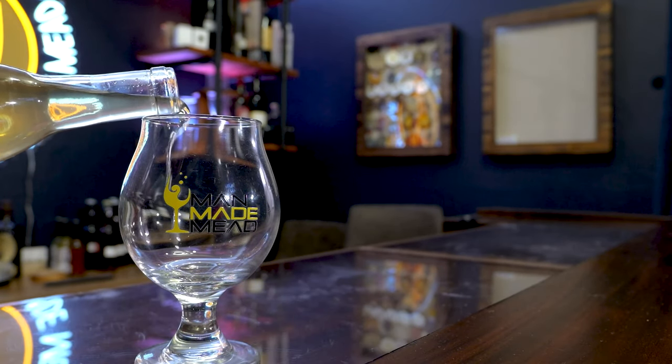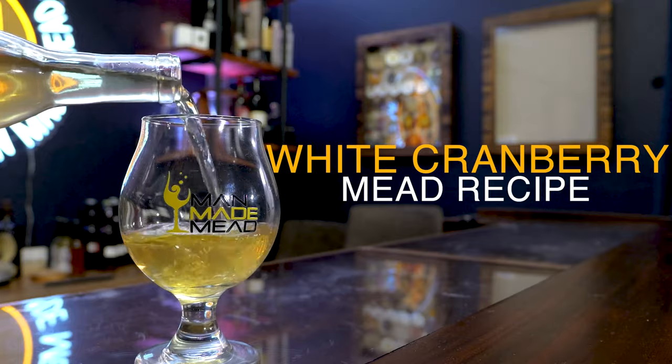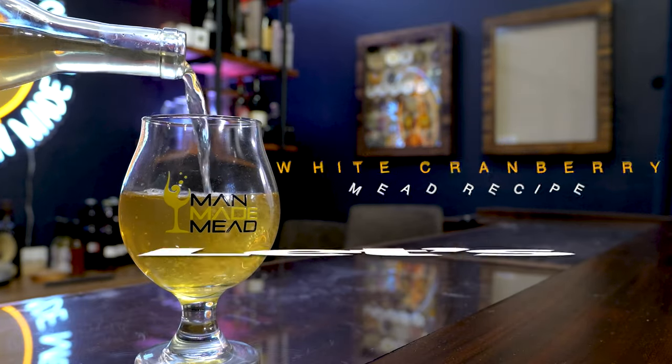Today I'm sharing a recipe with you for a white cranberry mead. It's super easy to do, you can use mostly store-bought ingredients, and I can't wait to show it to you. So let's get started.